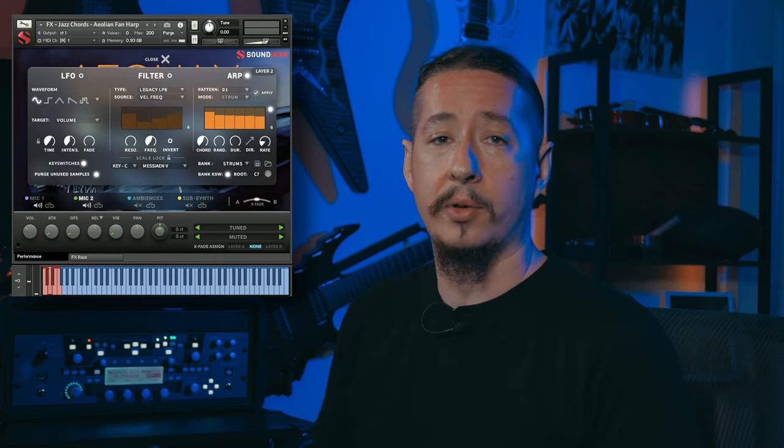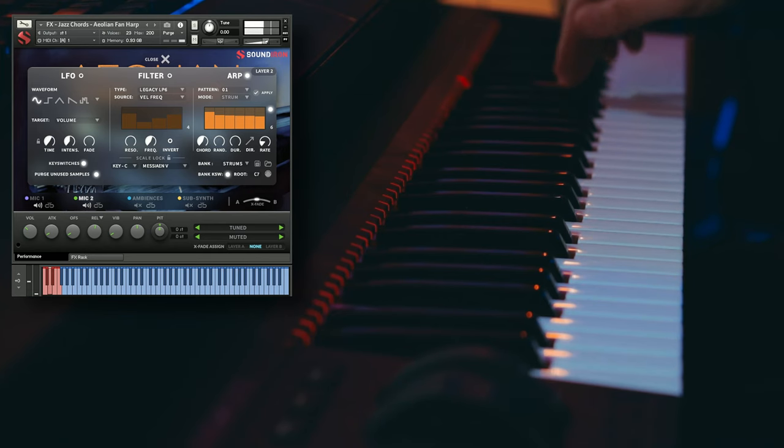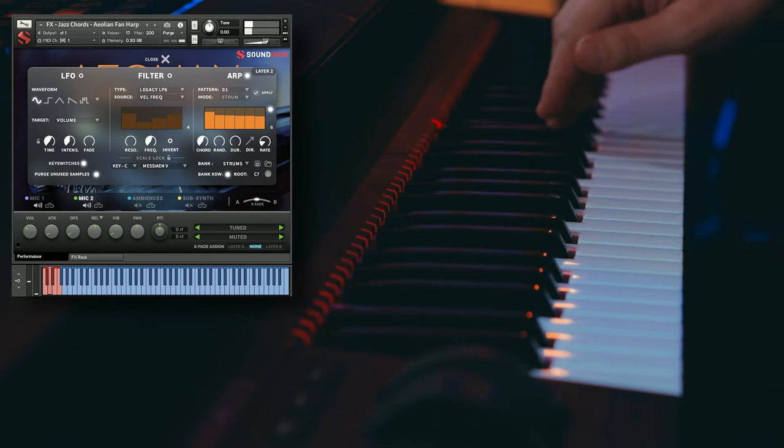This is a really cool effects preset — it almost has that mobile app video game sort of sound, like when you unlock a new level or unlock an achievement or something. And this is utilizing the strum feature in here. There's a strum mode within the arpeggiator so you can also play around with that as well, and you can also choose different chords if you wanted to change it to something else.